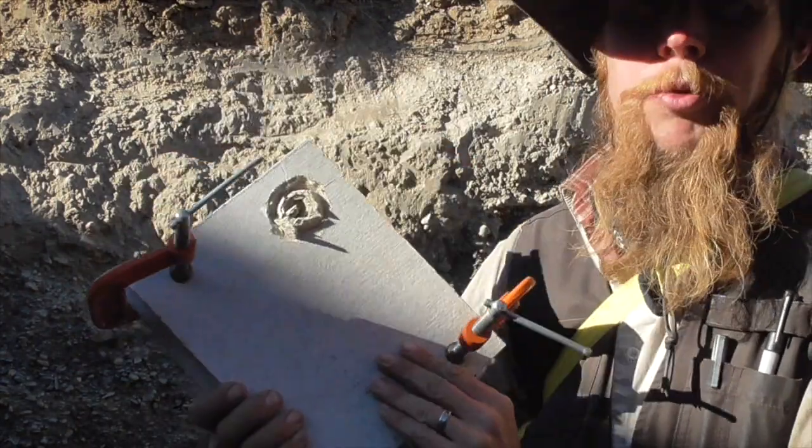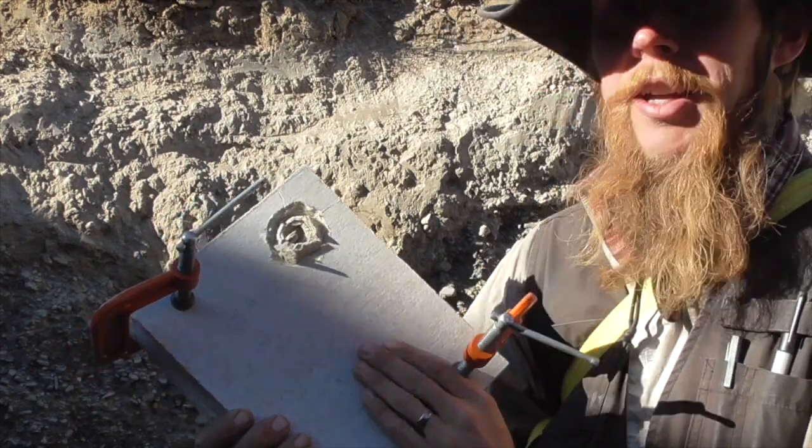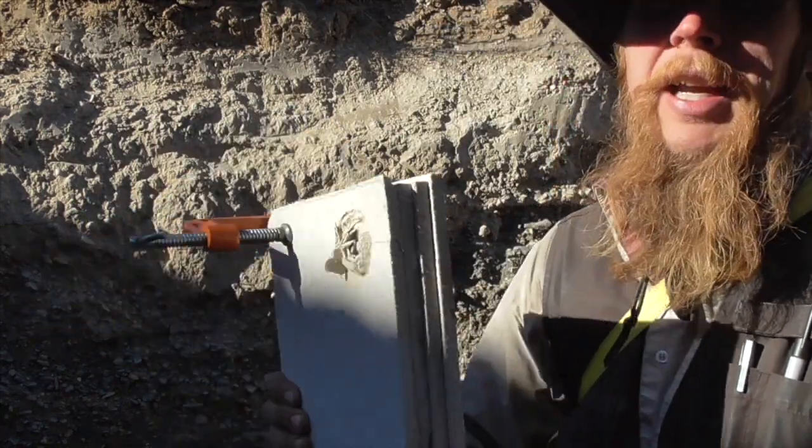Well, 9mm blew right through it. That's a little disappointing — I really thought this stuff might do better than that. I guess while we've got it out here, we might as well shoot it with the .44 Magnum as well.